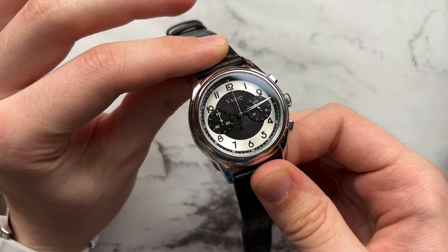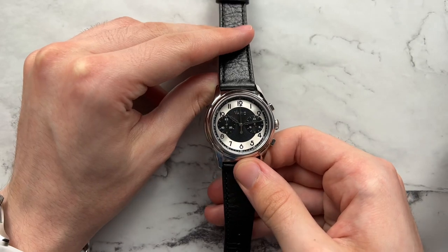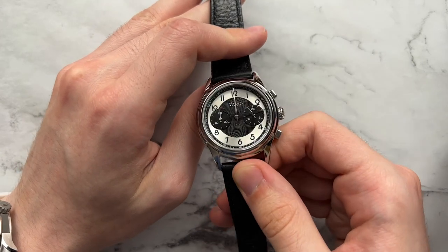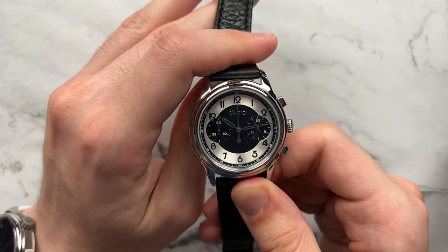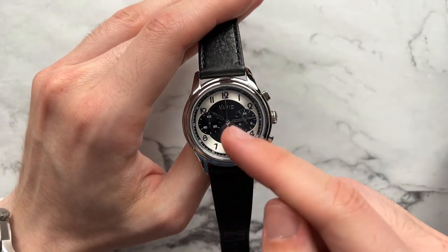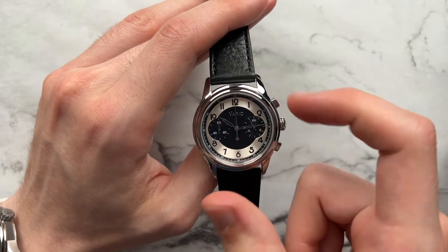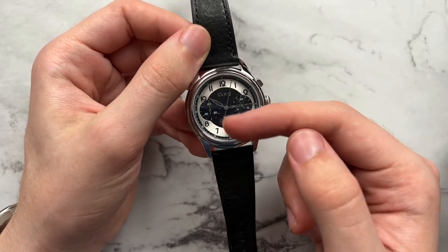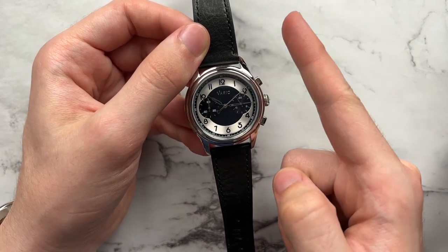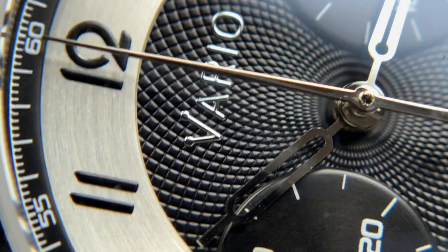Looking at all the hands, they are polished stainless steel. It may have been nicer to see them coated in white for legibility, but they do look nice and catch the light well. It's executed well as-is, but there may have been other approaches to make them pop a little more. There's a 60-minute running counter for the chronograph, a 24-hour scale, and no running seconds. If you want a seconds hand you can keep the chronograph running, and at least you don't get the annoying tick of a quartz movement.